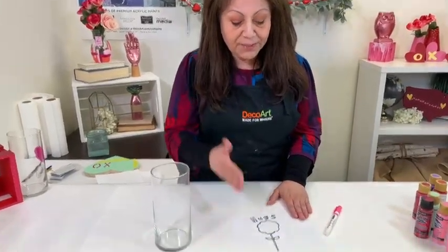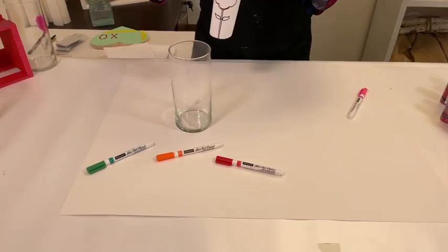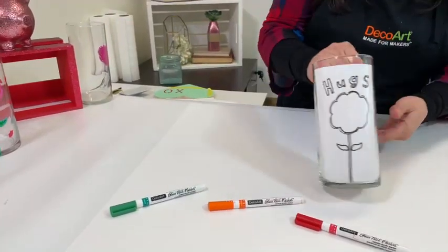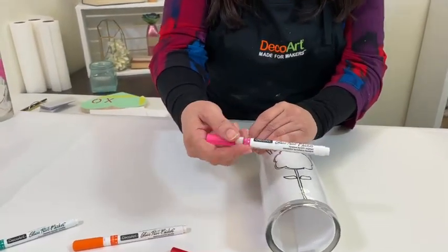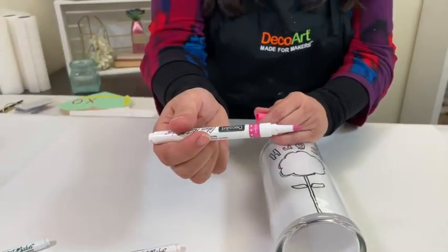This pattern is found on decoart.com. So what you want to do is print it out, roll it up, and just pop it right in. That's why I said this is really easy. And I'm going to be using DecoArt's glass paint markers — these are the one millimeter, so these are the thinner nibs.